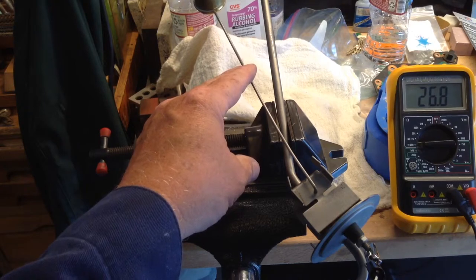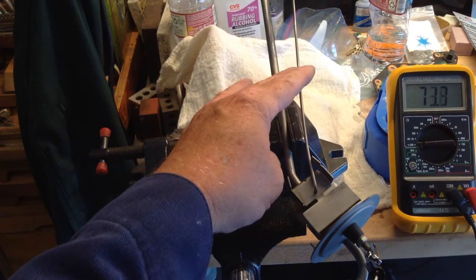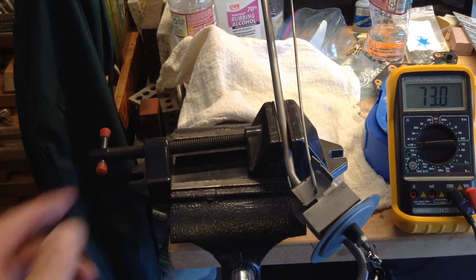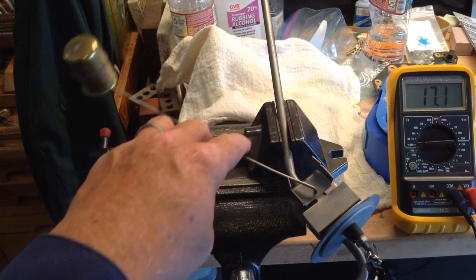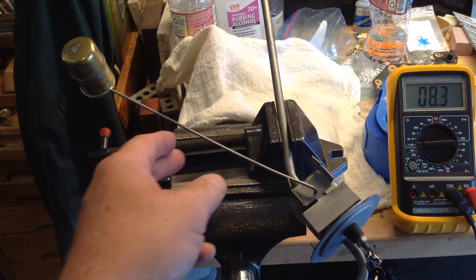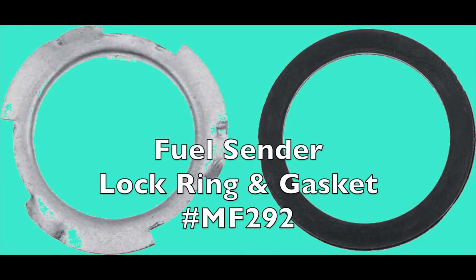If testing on the car, the ground strap needs to be in place and the wiring right up to the gauge needs to be good. You may get a faulty reading from the fuel gauge if the float has a pinhole leak, which makes it heavy. A rubber gasket goes between the sending unit and the fuel tank.